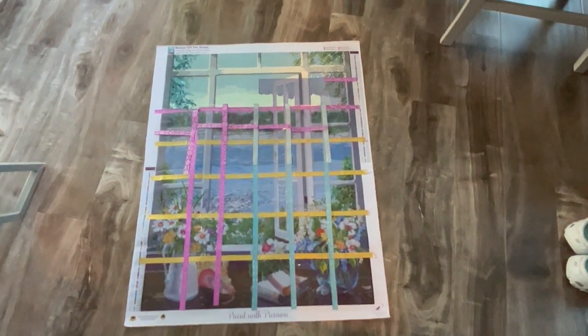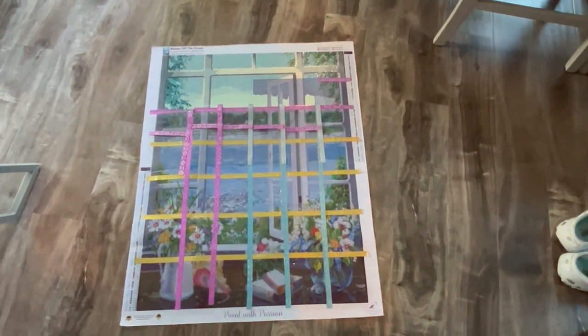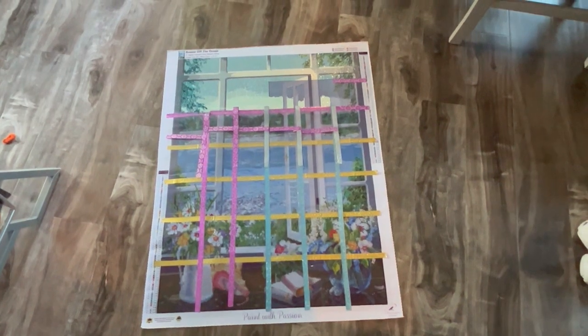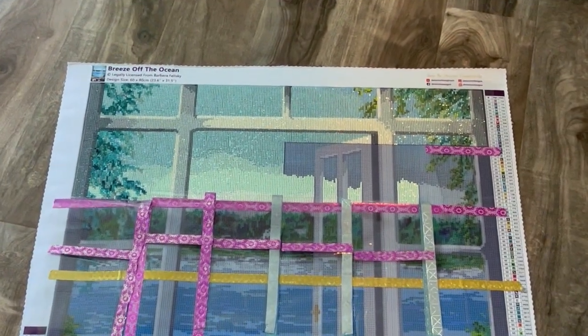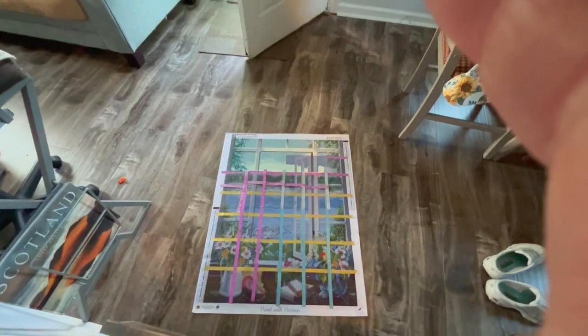Let me show you the whole thing - I'm going to drop this on the floor so I can get the full view. Here we go - zoom in, zoom out - there is the whole canvas as it is right now. This is turning out really beautiful - just look at that section that's completed. Don't look at my mistakes - just don't see my mistakes.